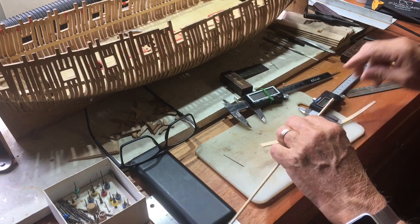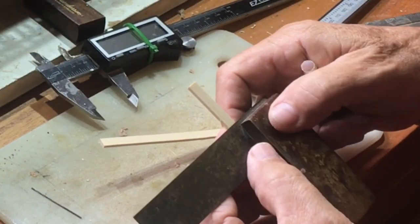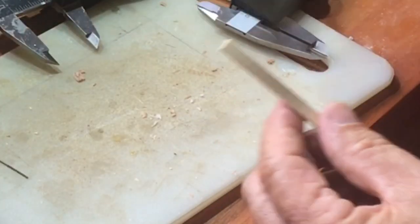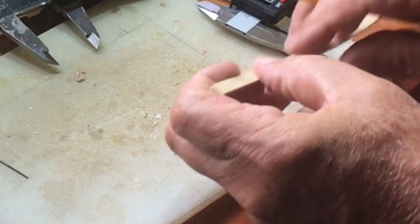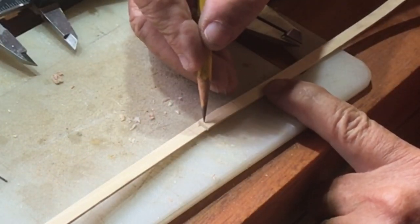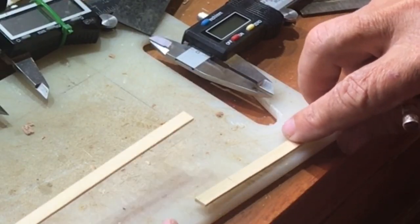If you're having difficulty seeing, you can mark the key pieces out in pencil. Now we're going to align this line here with this line, and we don't want this to move.